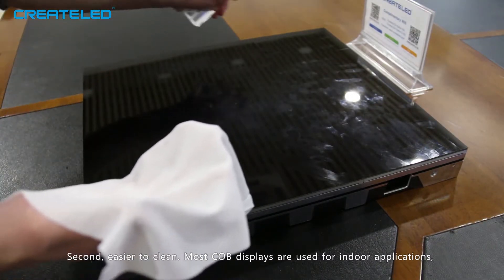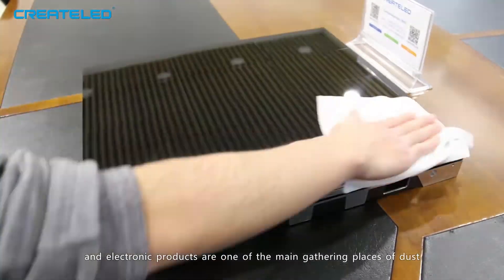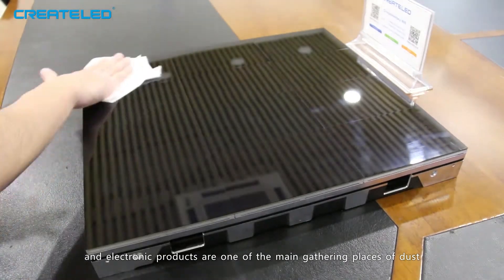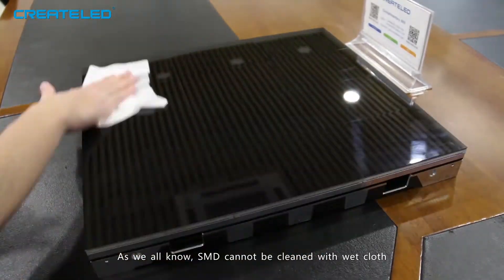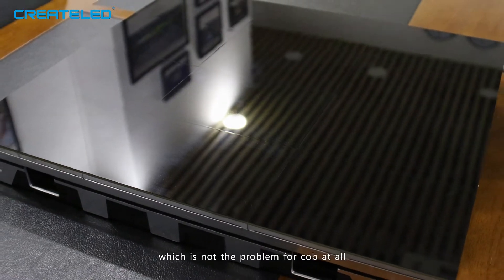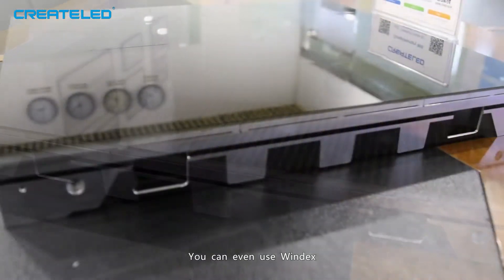Second, easier to clean. Most CoB displays are used for indoor applications, and electronic products are one of the main gathering places of dust. As we all know, SMD cannot be cleaned with wet cloth, which is not a problem for CoB at all. You can even use Windex.